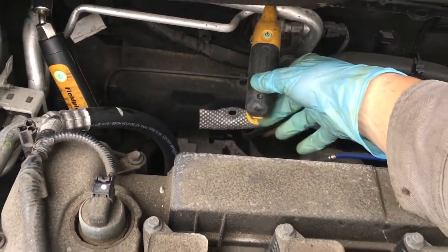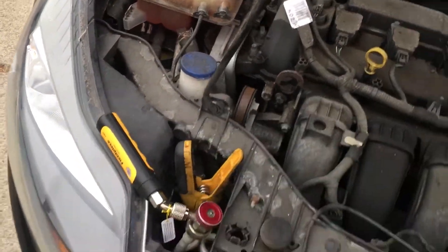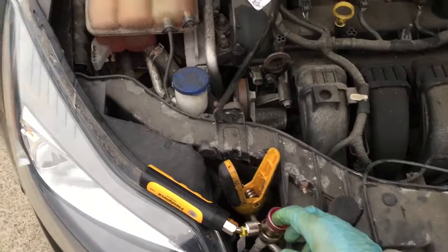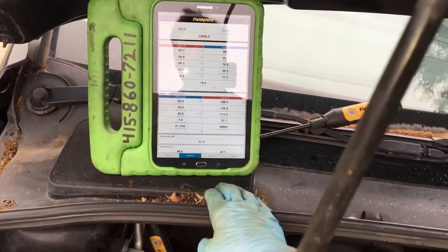This will give me my superheat, low-side pressure and temperature — all Bluetooth connected — high-side pressure, and air inlet temperature coming from the grill.